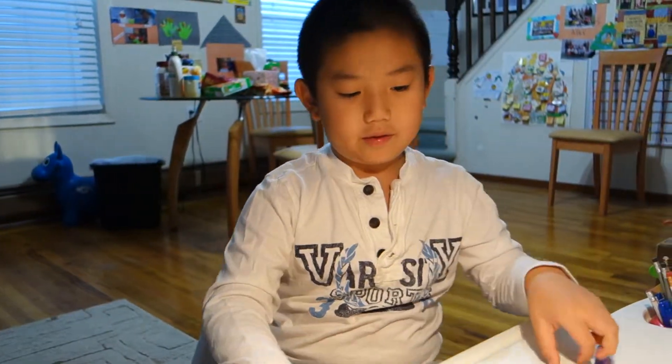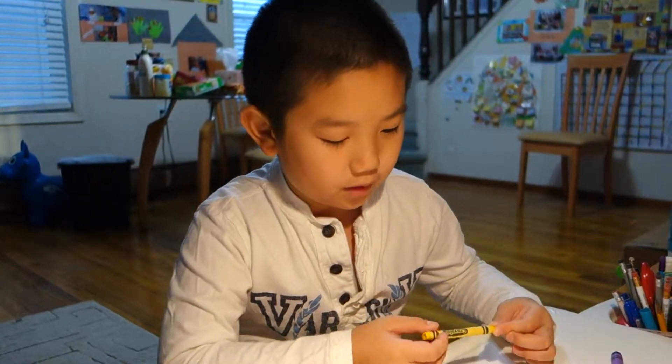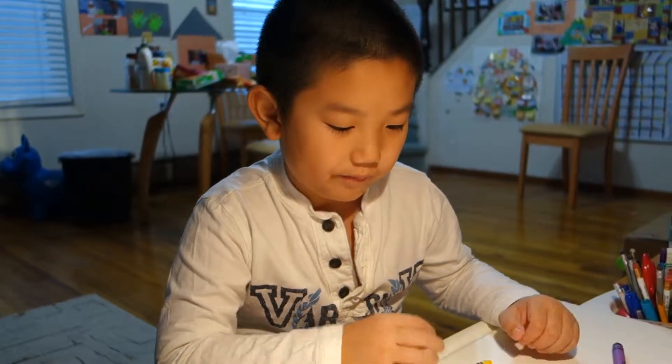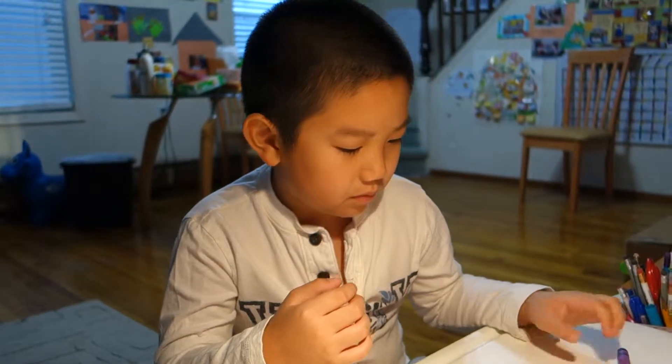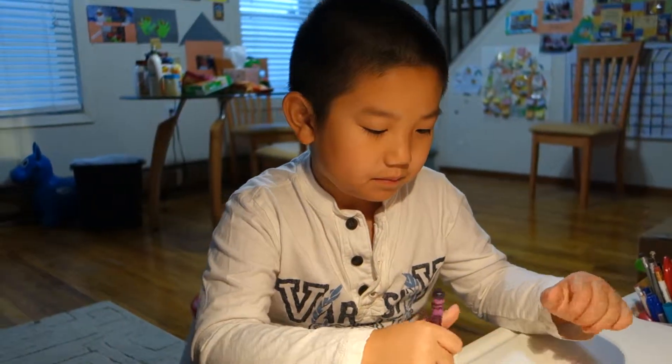Next is seven plus one. That makes... Eight is purple. You had to write in — you didn't write in the number yet.